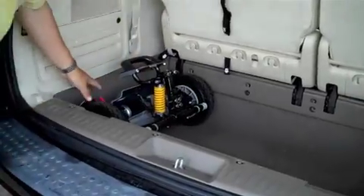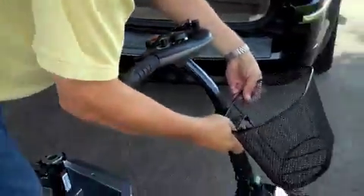And no need to worry — the Dart comes with its own key and convenient coil wristband for safekeeping.